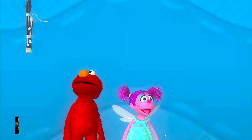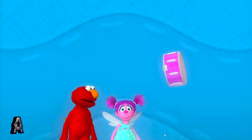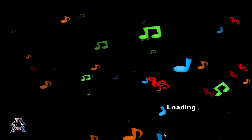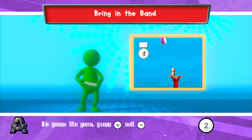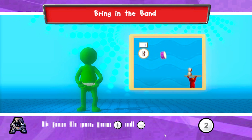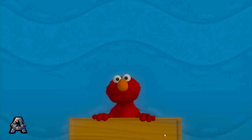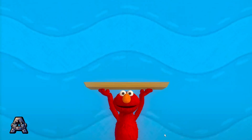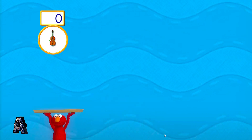Whoa, look where the bats took us — it's riding instruments! Yeah, and maybe if we catch some of them we can make a band! To help Elmo catch an instrument, tilt your Wii remote back and forth. Press the 2 button to start. Let's make a band! Elmo will tell you which instruments and how many to catch.